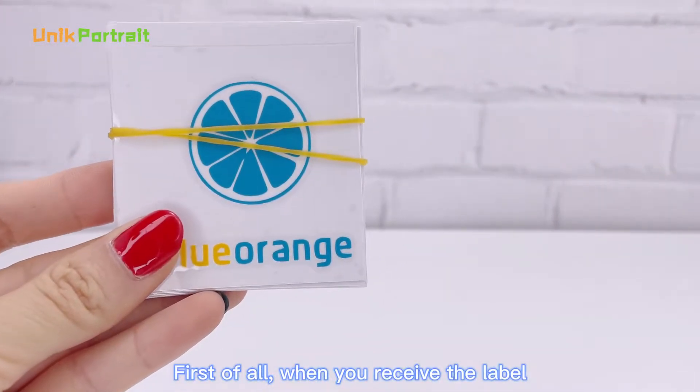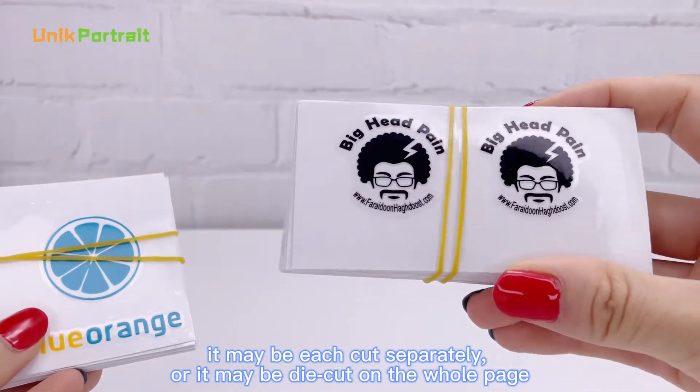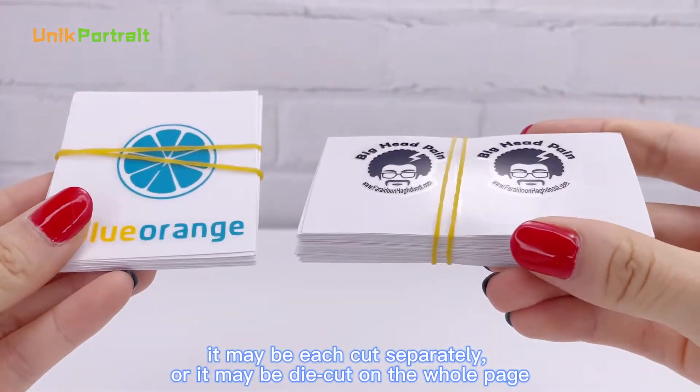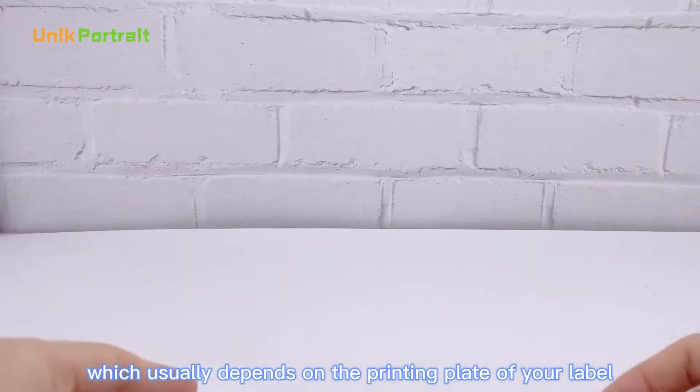First of all, when you receive the label, it may be each cut separately or it may be die cut on the whole page, which usually depends on the printing plate of your label.